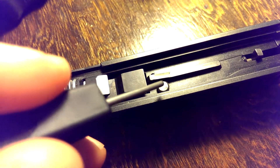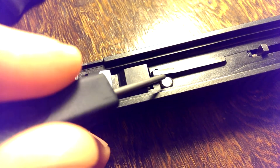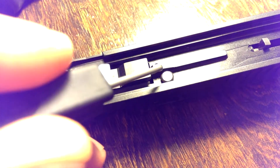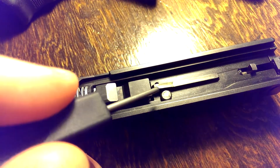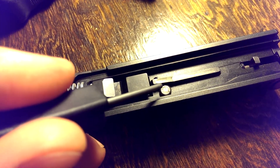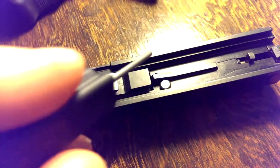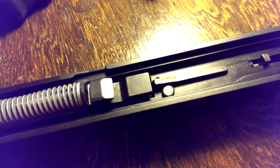I wouldn't change the spring weight out in this part unless you change this part out altogether. If you want to lighten the spring weight of this safety, you need to lighten the mass of this safety — so you would need to get a titanium safety or something that is somehow lighter than the stock steel part. Because if you just lighten the spring and don't lighten the mass of this, then this part may have enough mass when dropped hard enough to overpower the spring that is underneath it. So I wouldn't adjust that unless you replace that part with maybe a titanium part.